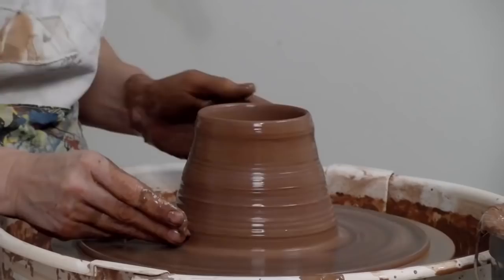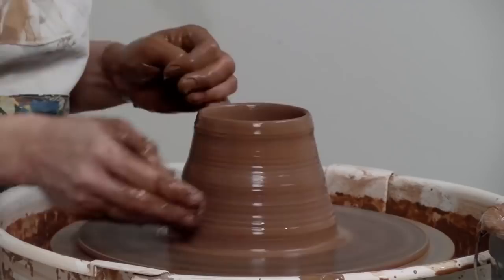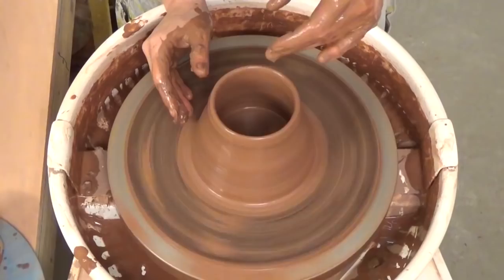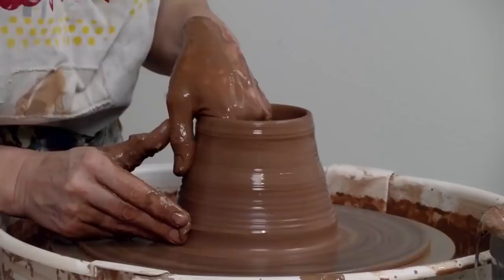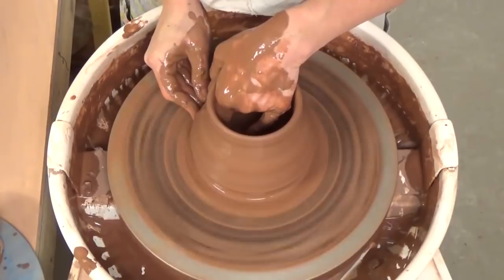At this stage we want to focus on getting the clay up and into the cylinder form. I'm going to undercut on the outside with my fingers while my fingers on the inside are pressing against that. I'm going to narrow the base a little bit — this is the first step in getting a ring of clay that I'm then going to draw up through the pot. Slowing the wheel down a little bit more.